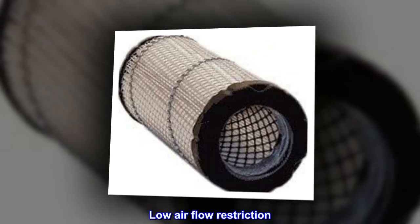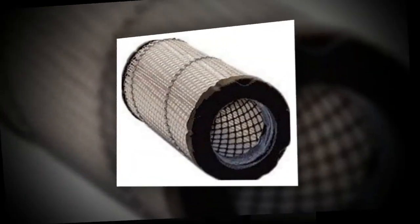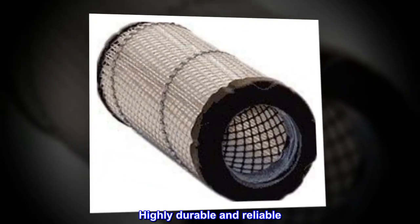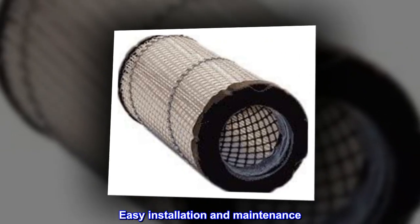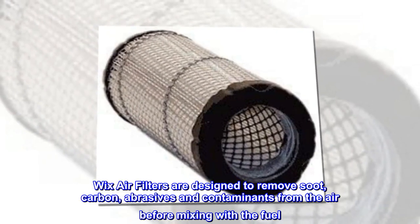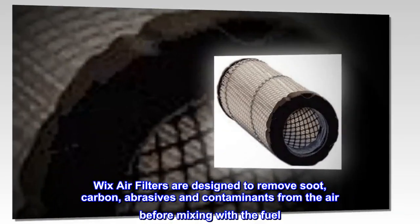Low air flow restriction includes a pleated paper filter, highly durable and reliable. Provides a mesh support screening for easy installation and maintenance. WIX air filters are designed to remove soot, carbon, abrasives, and contaminants from the air before mixing with the fuel.